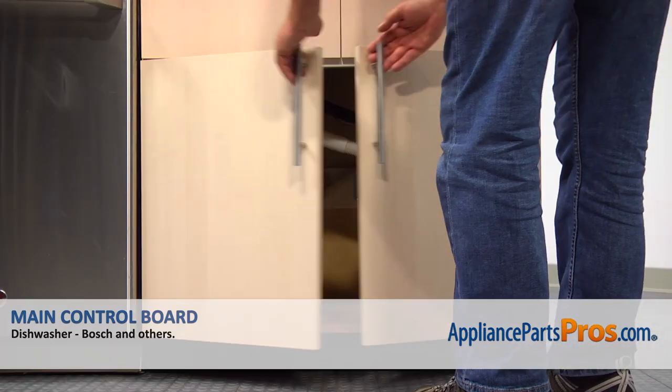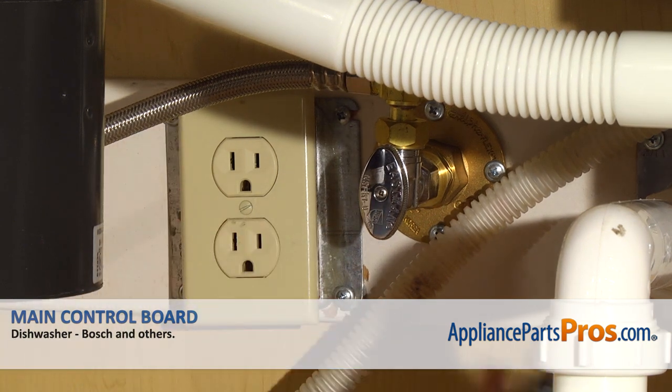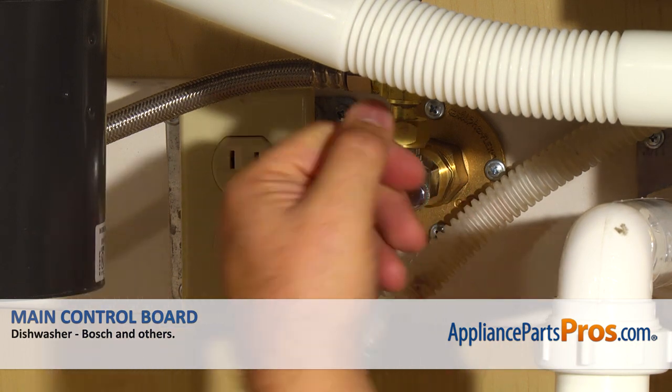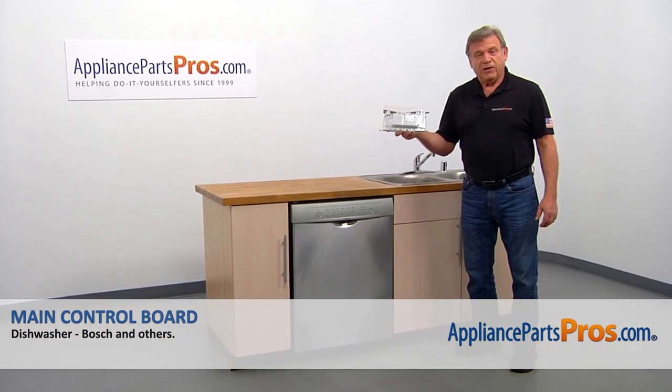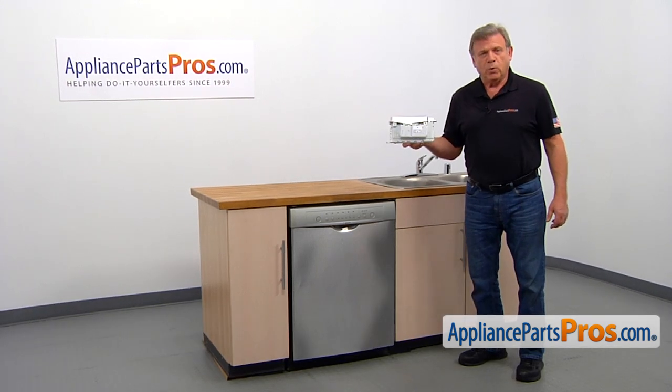Remember, anytime you work on your appliance, make sure it's unplugged or the circuit breakers are off so there's no chance of electrocution. Also, be sure to turn off the water to your dishwasher. In this video, we'll show you how to replace the main control board in a Bosch dishwasher.